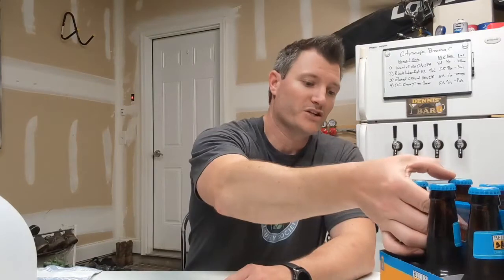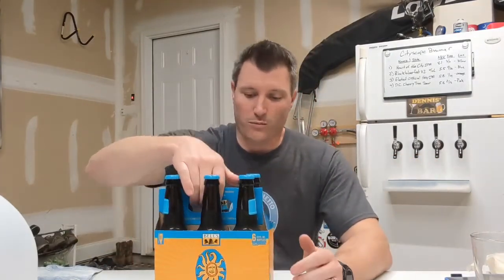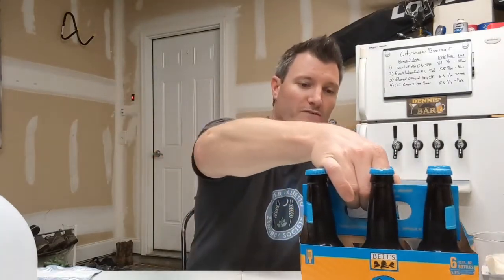There are some breweries such as Bell's and Sierra Nevada that don't filter their beers, which means some of the yeast sediment stays on the bottom of their bottles. Today I'm going to show you how to harvest some of that yeast from Bell's Oberon American Wheat Ale. I've made sure this was refrigerated and kept still for a period of time, which allows the yeast suspended in the beer to settle out at the bottom of the bottles.